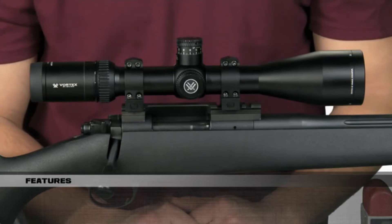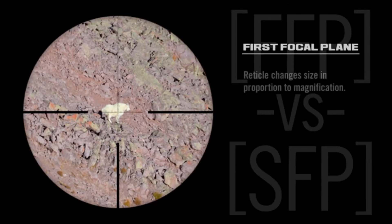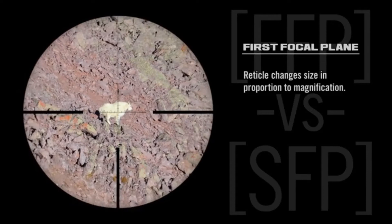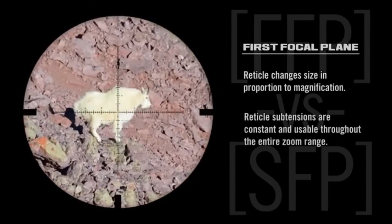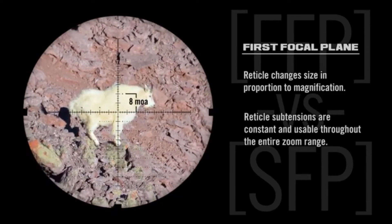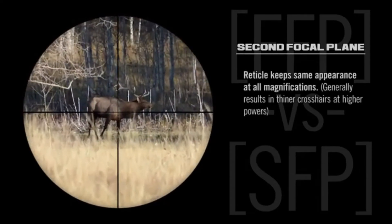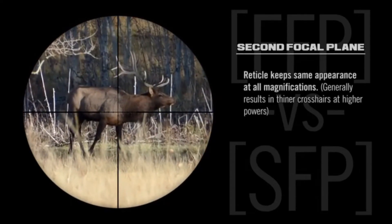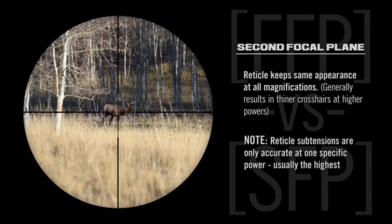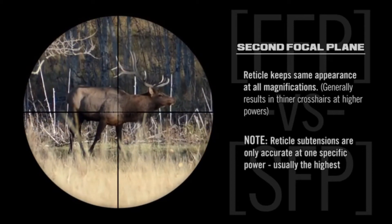HSLR scopes are available in either first or second focal plane. With the first focal plane scope, the reticle will appear to grow and shrink as the level of magnification is changed. The benefit is that the reticle subtensions for ranging and wind correction remain constant and usable throughout the entire zoom range. With the second focal plane scope, the reticle will not change in size and the benefit is that the reticle maintains the same appearance at all magnifications. However, the reticle subtensions are only accurate at one specific magnification, generally the highest.